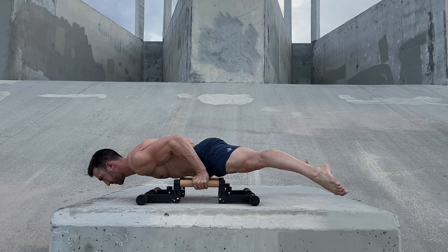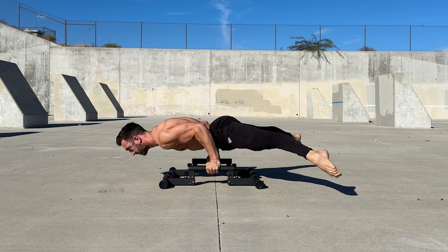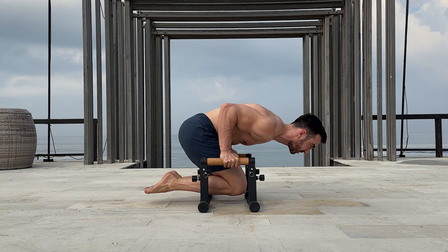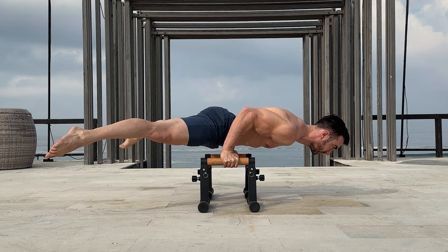Generally when people talk about the bent arm planche, they're referring to the full or straddle positions. However, you can also use easier postures such as the tuck, but will need to elevate the hands. In the bent arm planche, we want the body to be in a straight, horizontal line and be level with or slightly above the hands. You can also hold higher and lower positions, though these tend to be more challenging.